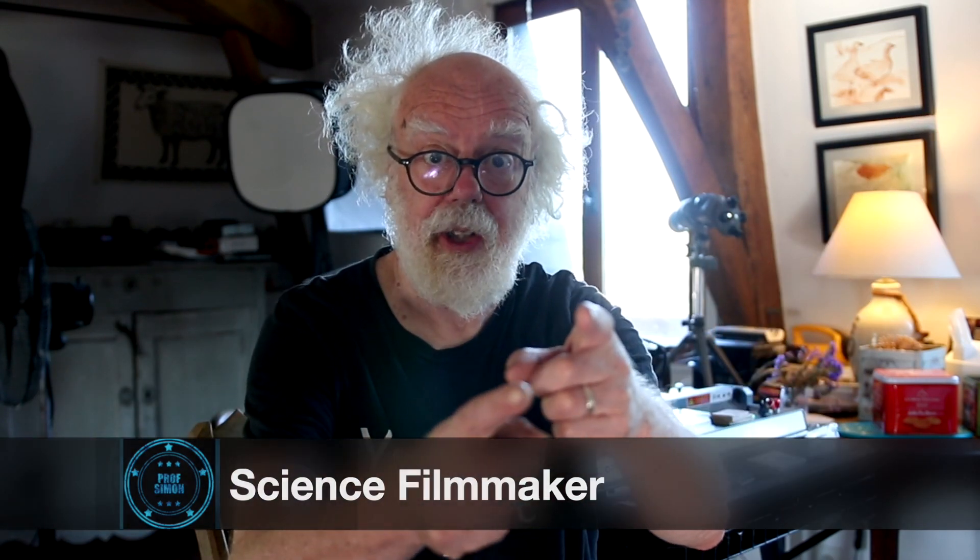Hey and welcome back to Laser Fun Part 2. How does it really work? Well let me show you something very strange.